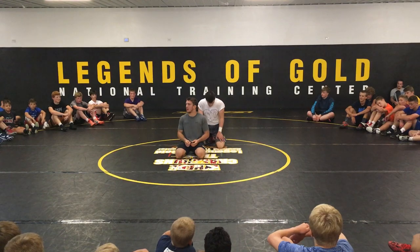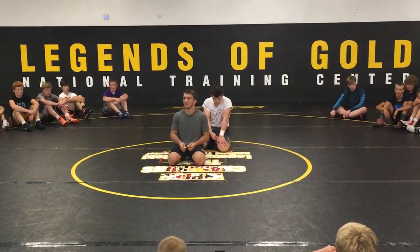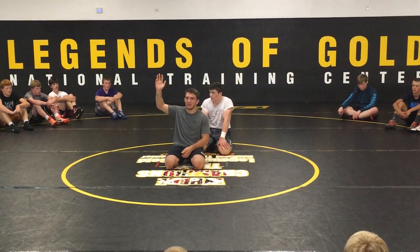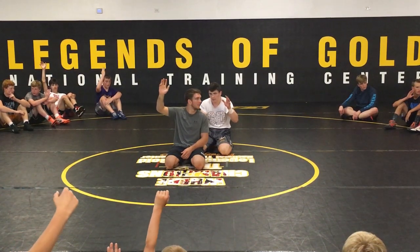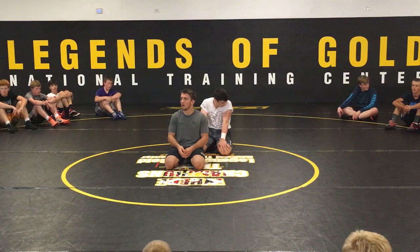So I want to ask you guys: where are we getting held down on bottom? Tell me, are we getting held down? Raise your hand if you got ridden out last year at a match. Got ridden out a whole period? Yeah, it's too many hands. Okay, too many. So where are you getting held down? Legs.